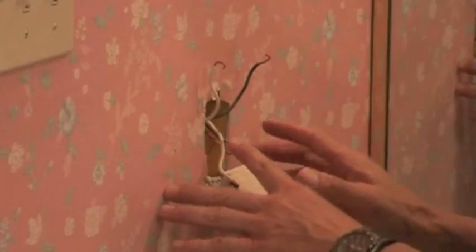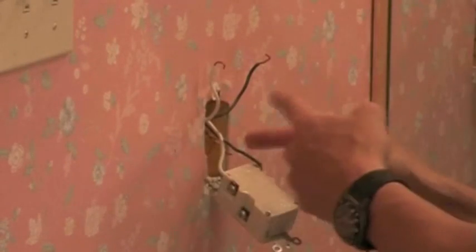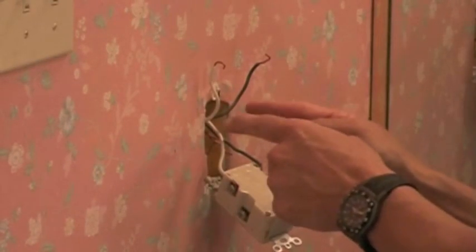When removing these wires, don't get confused and just take them all loose with four wires hanging out there, because sometimes they're twisted together and you won't know which ones go together.